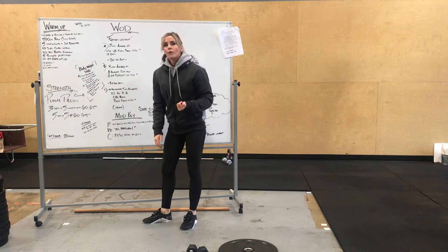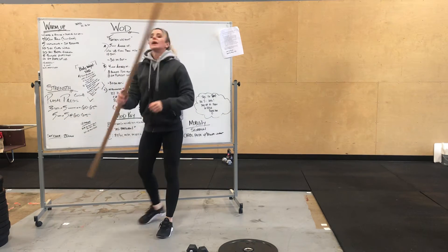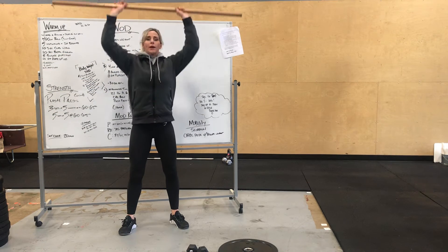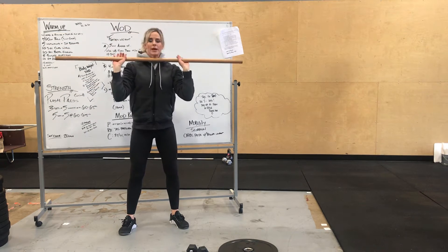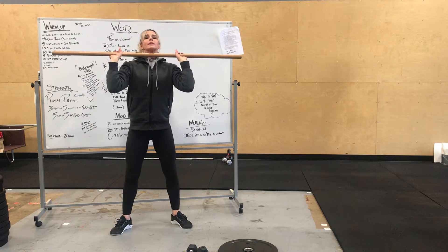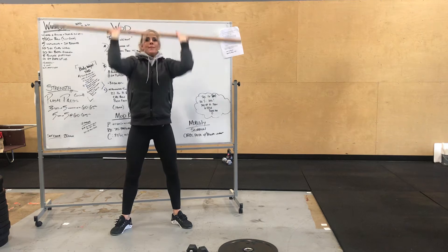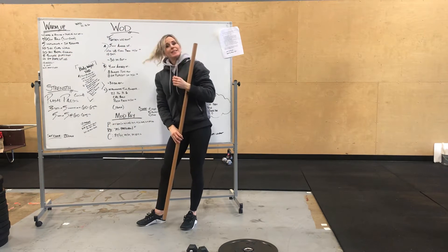And then barbell overhead press and push press. Overhead press: make sure your core's tight, your butt's tight, bar goes straight up, and your head goes through. Push press: open up your feet a little bit, elbows nice and high, using your shoulders to load that weight, driving the knees out, dipping, and driving that weight up. That's going to lead us into our strength.